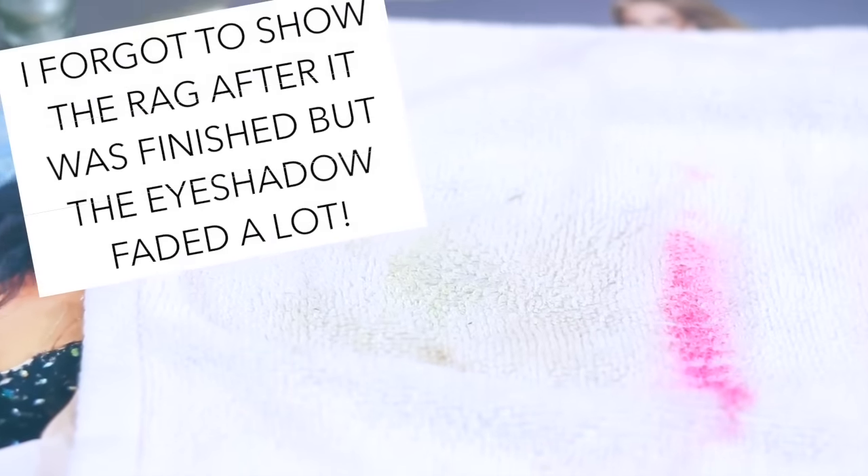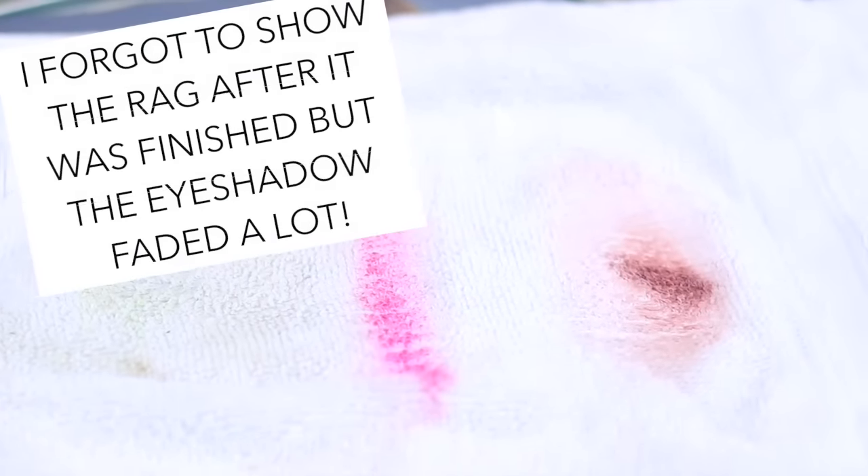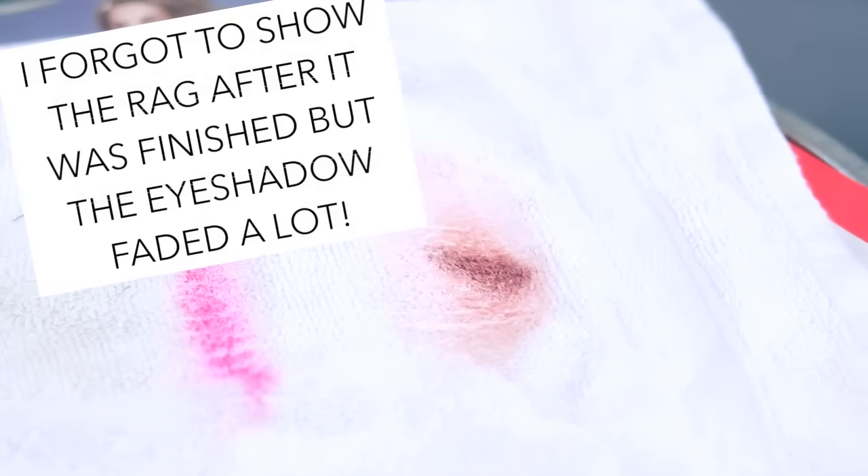I would give the grass stain one a five out of five because it definitely worked. For the lipstick, I would give it a one out of five because it literally looks like a fresh stain. And then for the eyeshadow, I would probably give it like a two and a half out of five.